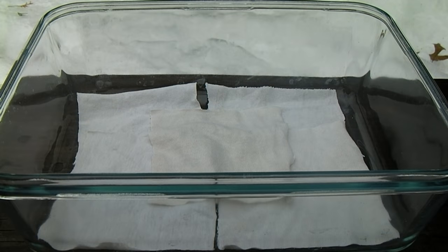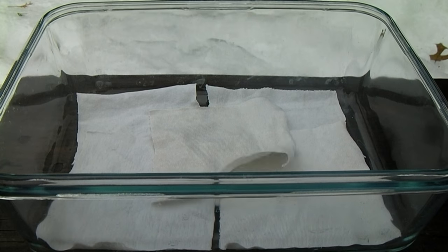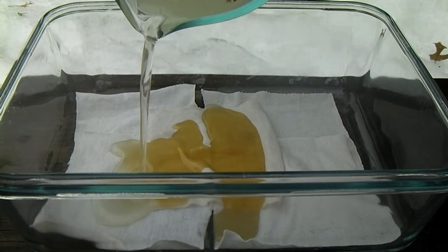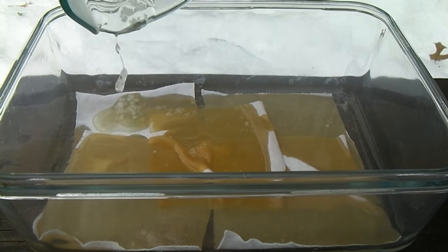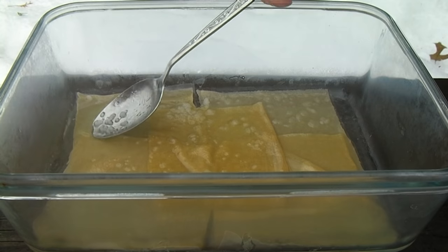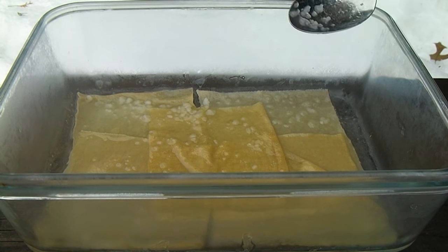At this point the cotton should be spread out in a glass tray and the nitrating acids poured over them. On a warm summer day this tray should be in an ice bath to keep it from overheating, but being in the middle of winter right now I am not concerned about it. These cotton strips should now be left to nitrate for about an hour.